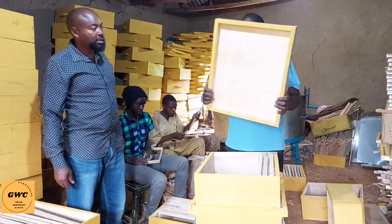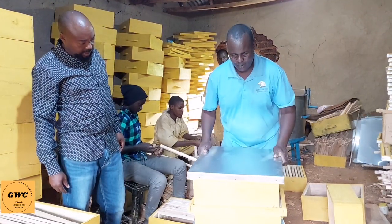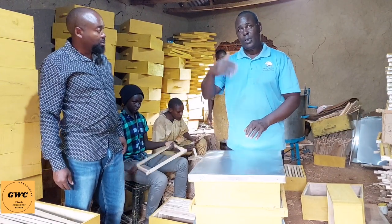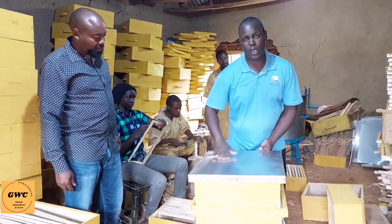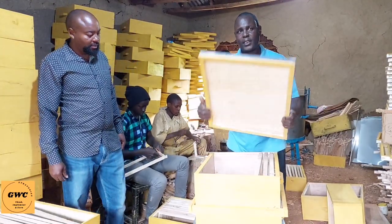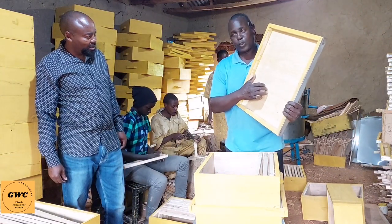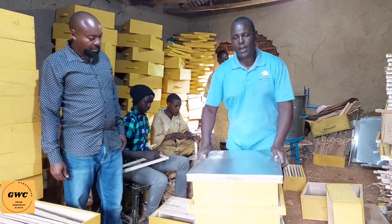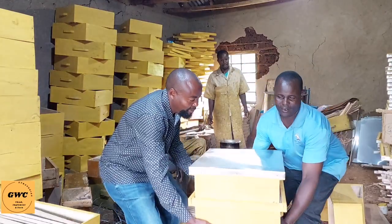On top we have the lid — the cover — to cover the hive properly. In case you place your hive in the open, there is a sheet on top to protect against rain. Inside there is plywood to control the temperature. So your hive is smart and presentable. Can we show them the full hive? Yes — this is now complete, with all the different parts. And these are the handles.